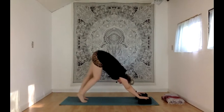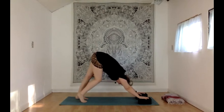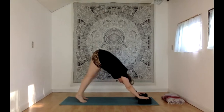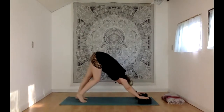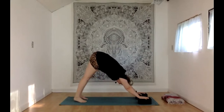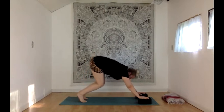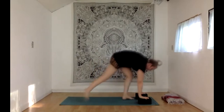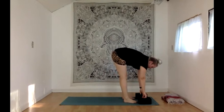Keep breathing. We're only here for about two more breaths — getting a nice calf stretch, some strengthening, a little hamstring stretch. With your inhale, bend your knees and look up to the top of your mat. With your exhale, step or walk your feet behind your blocks or your hands for a rag doll forward fold. You can toe heel your feet out a little wider if you like.